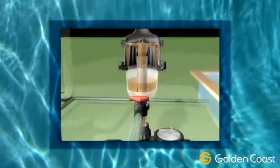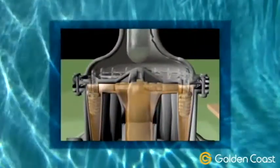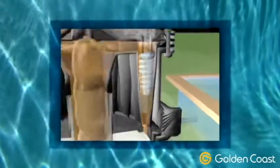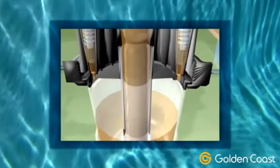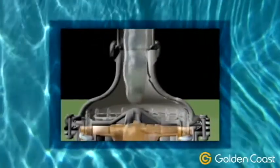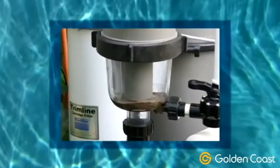Incoming water enters 16 hydro-cyclones tangentially, producing a strong centrifugal effect. The sediment is spun out to the hydro-cyclone's wall and then spirals down to the sediment chamber. The filtered water migrates towards the centre of the hydro-cyclone, where the flow reverses and spirals upwards through the outlet. Accumulation of sediment can be visibly monitored through the Multi-Cyclone's clear sediment chamber.